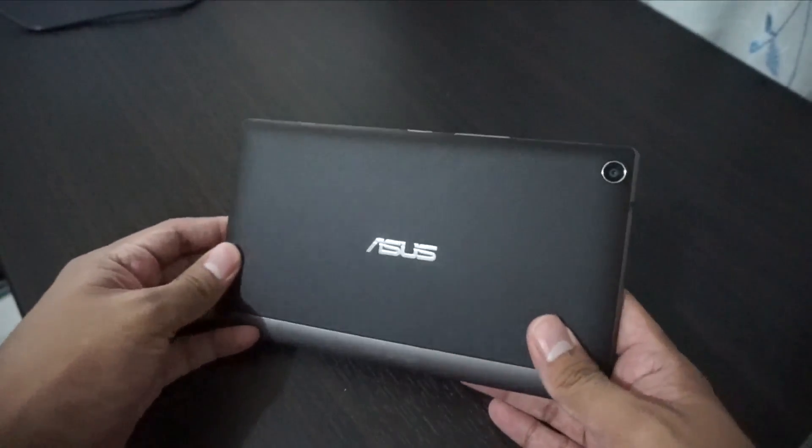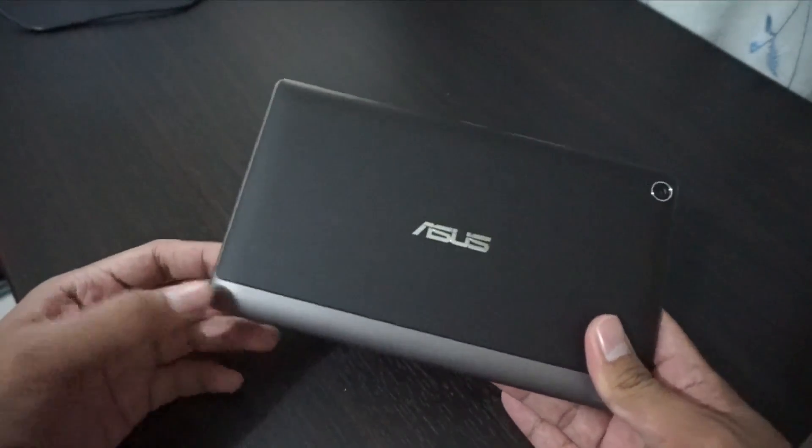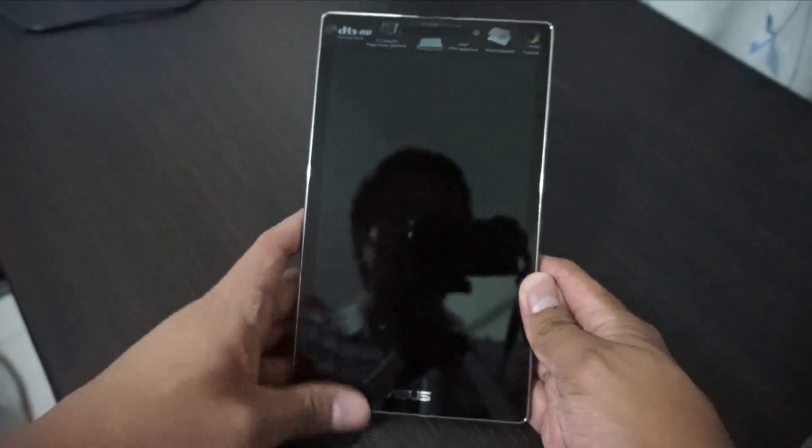Look at the back — it kind of looks like a clutch bag, with a textured finish that looks like metal but isn't actually metal. It's very premium to hold, very solid. I really like it. There are thin bezels; it's a really nice tablet.